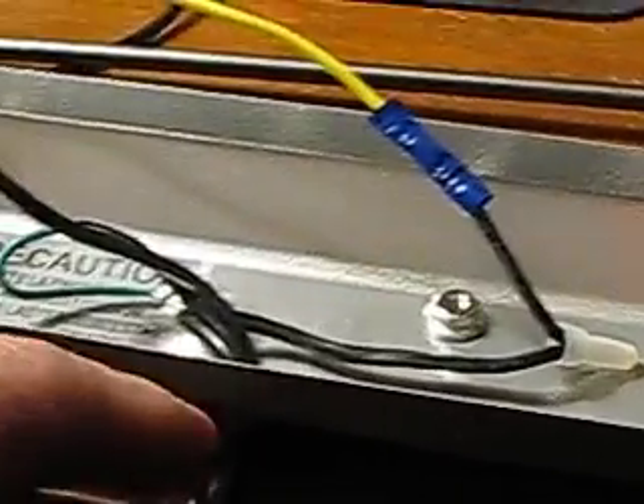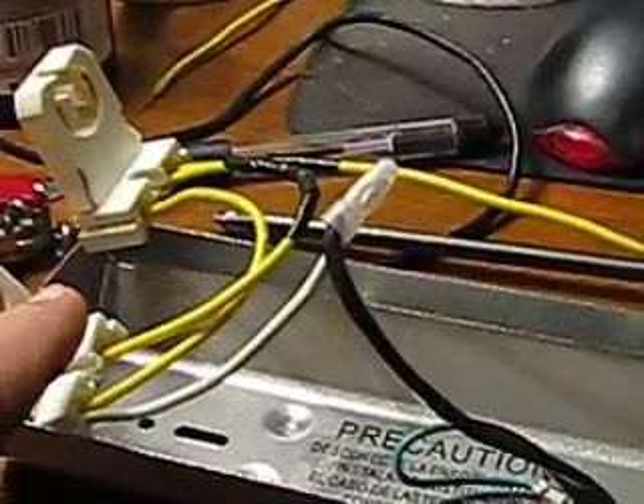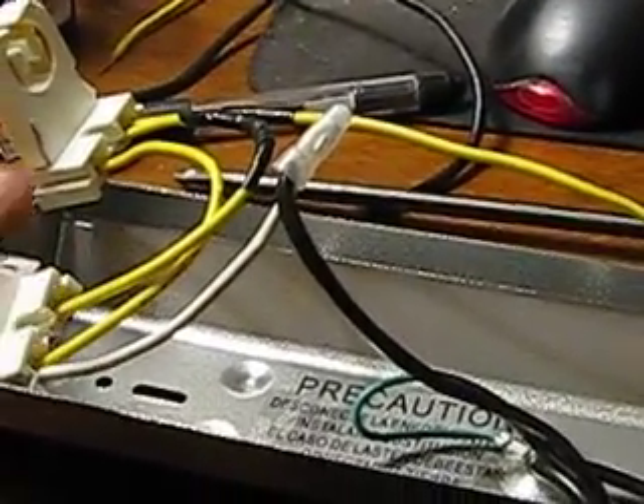Got a butt splice there. In order to go into these sockets, you have to have a solid piece of wire — you can't use stranded unless you tin it with a soldering iron. So I used this yellow wire and came inside it, connecting to where the old ballast was, which is basically the new electronic ballast position. The yellow wire is coming out, and the other end has all this in here.